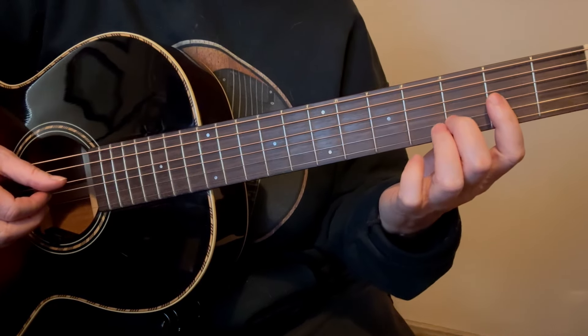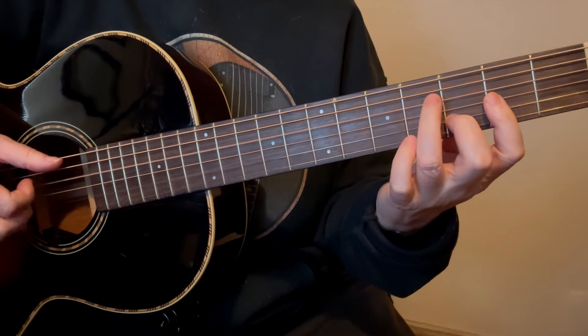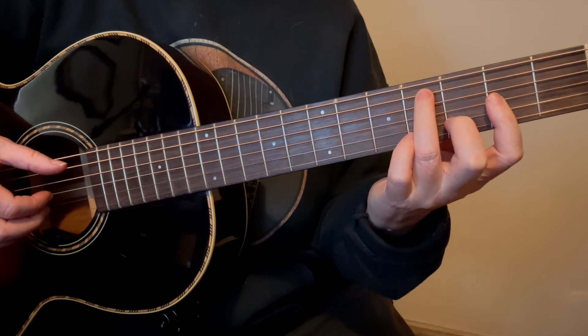Then bring your 2nd finger over the top and put it on the 6th string in the 3rd fret, and your 3rd finger goes on the 3rd string — they're all in the same fret. So you have this, and I'll play that whole section now.